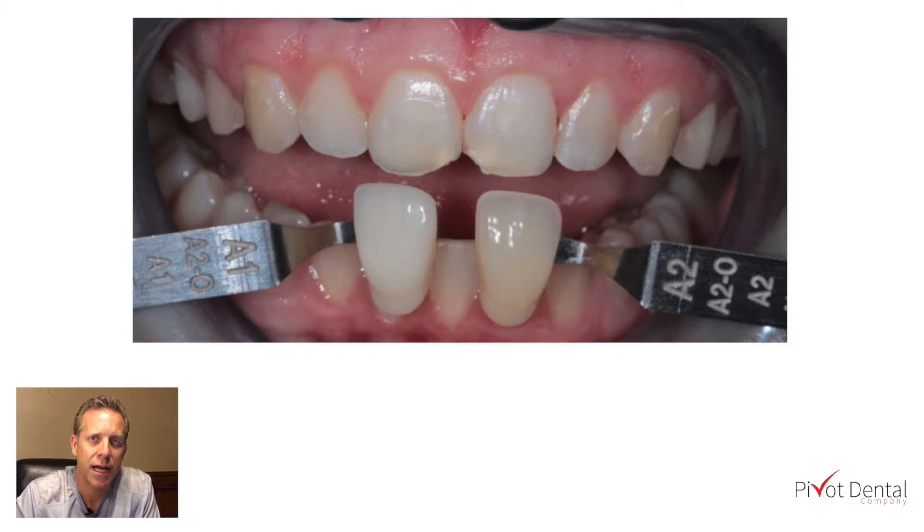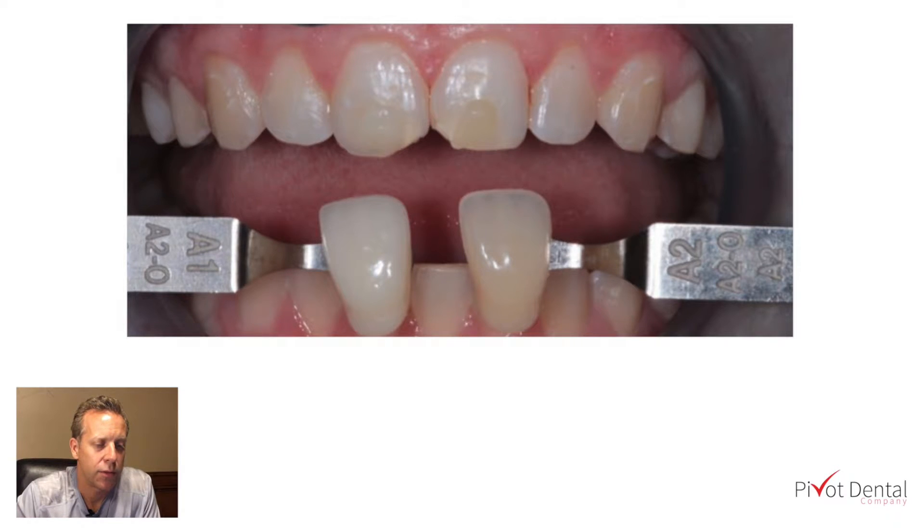An easier way to tell is to actually take a dab of composite and put it on the teeth. Tooth number eight has a dab of A1 and number nine has a dab of A2. Make the composite have a little ramp to it — don't just make a mound or a dome. Make a ramp so it gets thin at the incisal edge but thicker as you go up towards the mid-facial part of the tooth. That way you can see how the composite color plays out when it's thin versus when it's thicker.